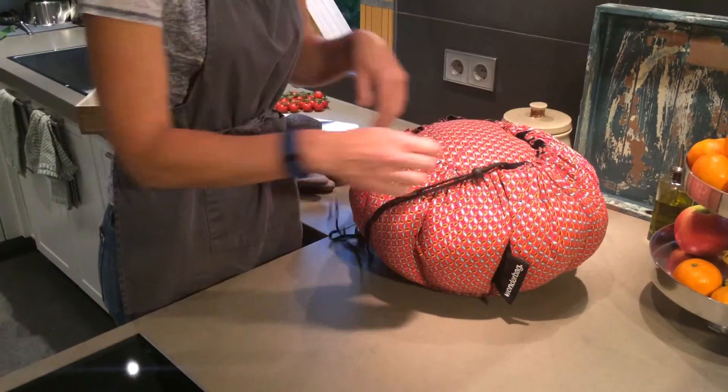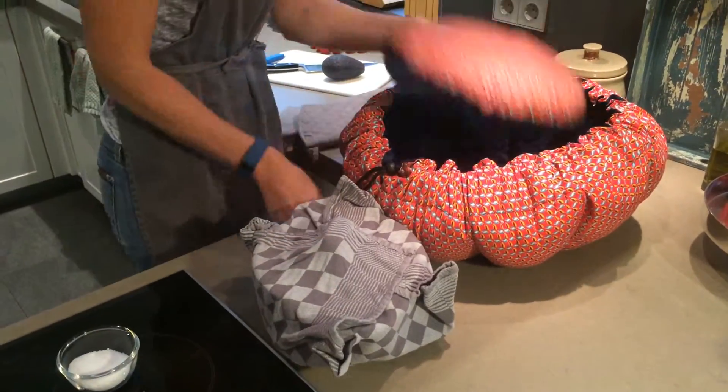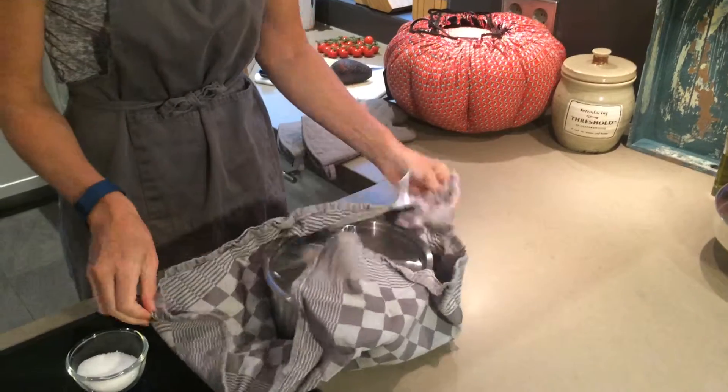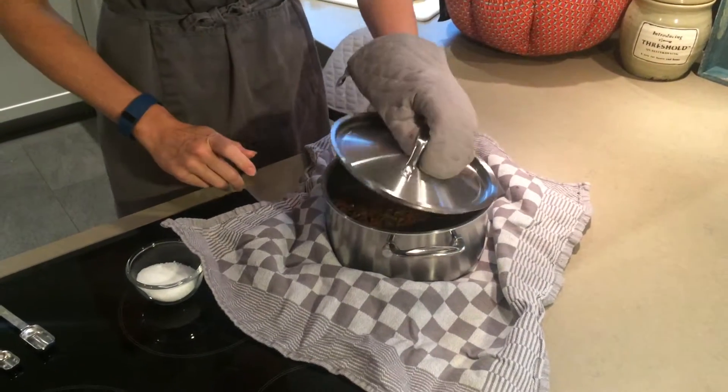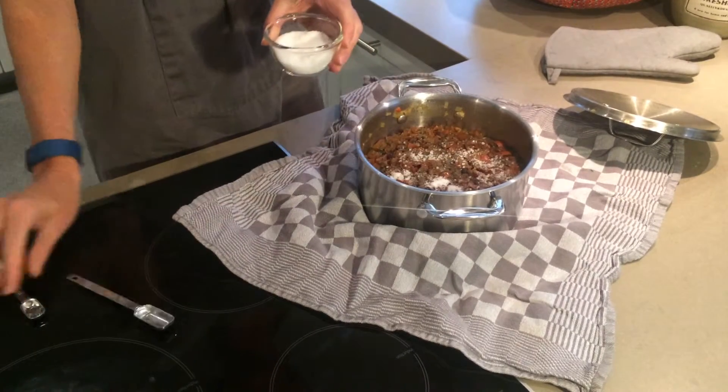Tonight we're serving our Santa Fe beans and wheat berries in wraps. I've got some avocado, tomatoes, onions, cilantro — or coriander as it's called in Europe — along with some grated cheese and a bit of Greek yogurt in place of sour cream.